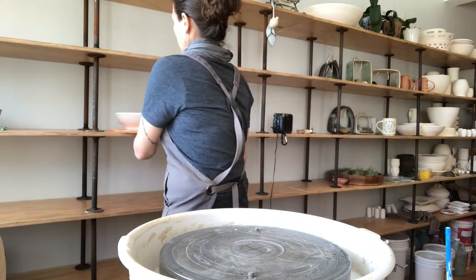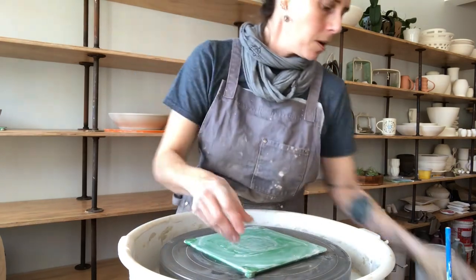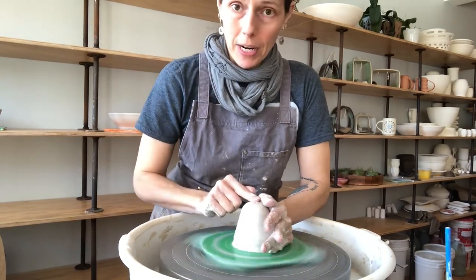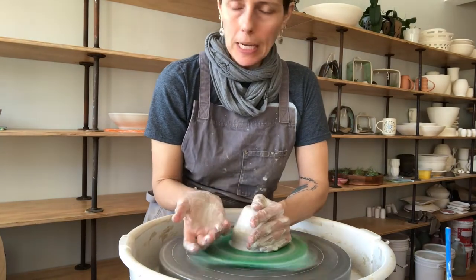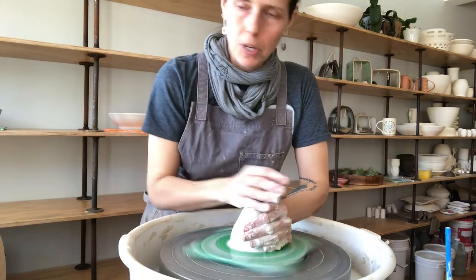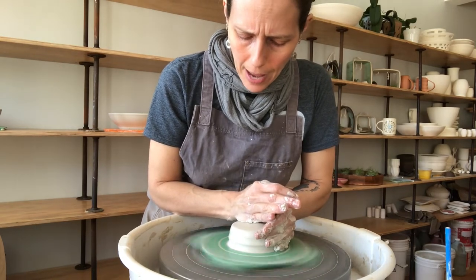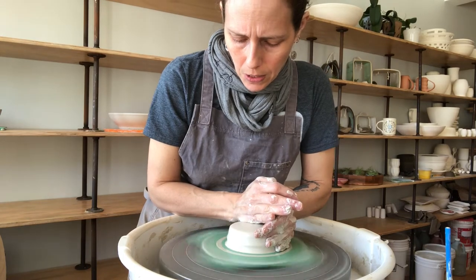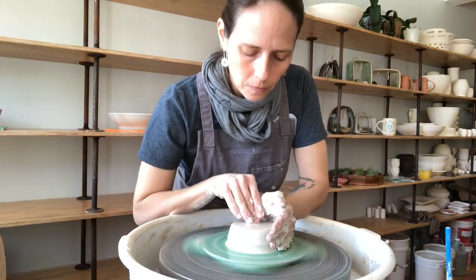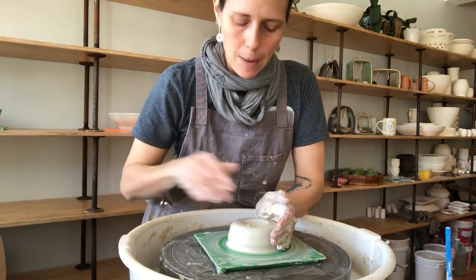So next up is our dip bowl. I've done lots of chip and dip sets over the past several decades. This is a one-and-a-half pound piece. Some people like attached chip and dip sets, others like separate — this is just a very versatile set that can be used in a myriad of ways in and around the house. So with the pound and a half, I'm starting the centering process, throwing on a bat. I'm starting off with a piece centered to about three inches in diameter, just for your reference.